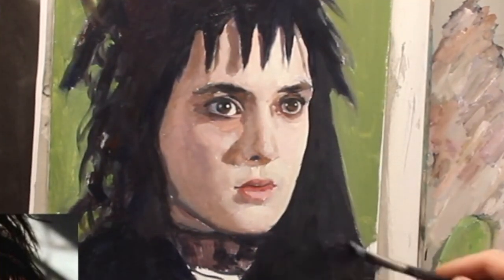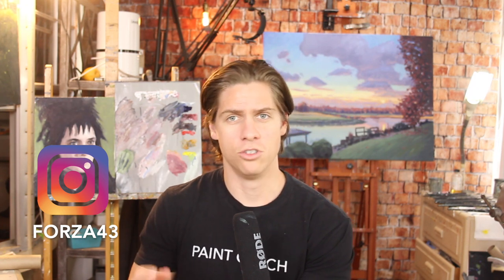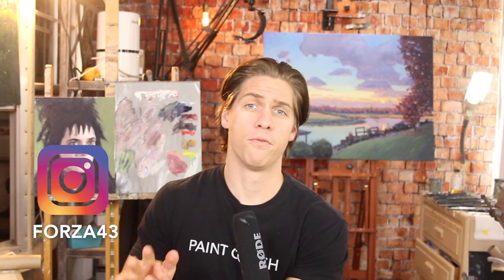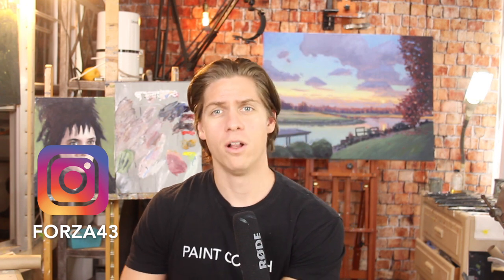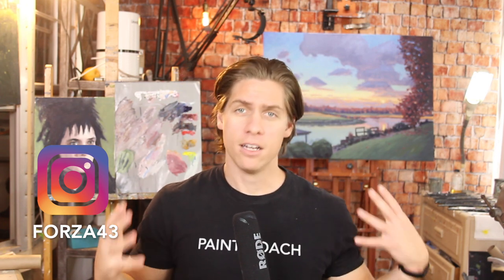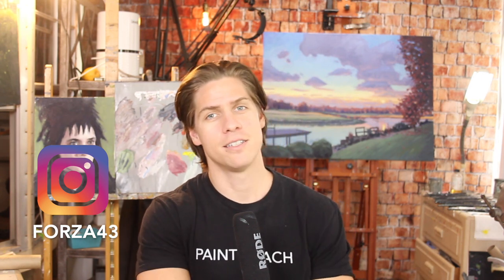I hope this video helped. Hopefully you can take this process and implement it on your next portrait and get some really good results. If you want to see the full version of this painting video tutorial, it is on my Patreon page, linked in the description below. If you want my free Shortcut to Color Mixing Guide, a link to that is below as well. Please hit the like button, subscribe to the channel — it helps the channel grow. You can follow me on Instagram at Forza43. I'm Chris Notaro, here telling you to go get painting.